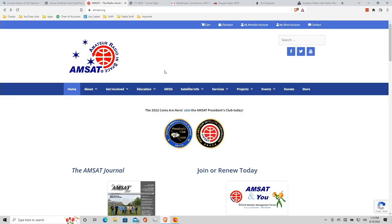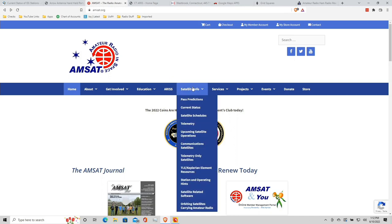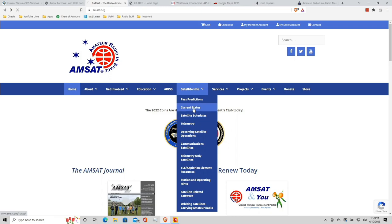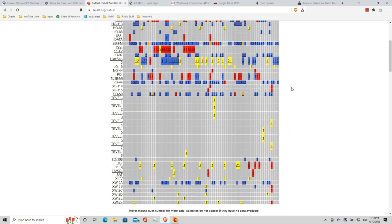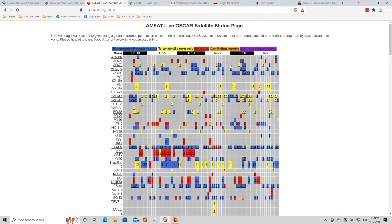The ISS is not the only game in town when it comes to satellite communication. AMSAT.org is a great website to learn more about the other satellites up there and what you can do through them. They have a status page updated quite regularly showing what's currently active and what kinds of communications you can expect. And again, all you need is the handheld radio and that Arrow 2 antenna to get started.